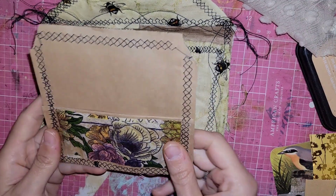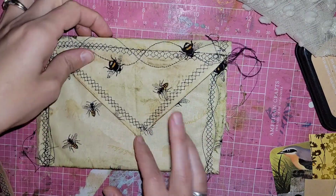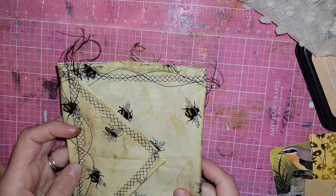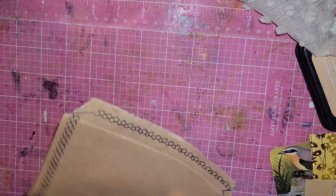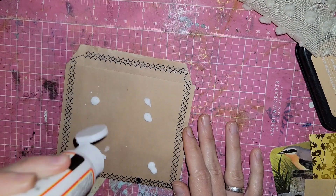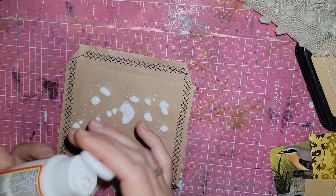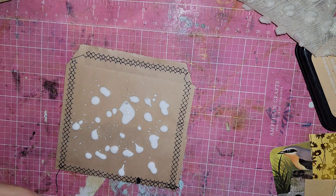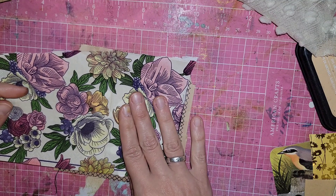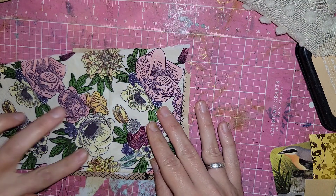Now we gotta go over here because this decoupage piece is done. That little spot I took off doesn't even look that bad — it honestly looks worse on camera than it does in real life. I don't think I want to put anything on this — I want to leave it naked and alone and unashamed because it's beautiful. Then I want to turn right back over here and do this, and this is gonna be the last thing we do for right now because my camera is almost full and my kids are not gonna last that long.